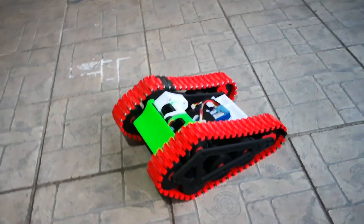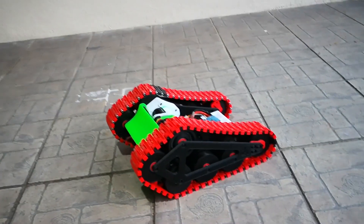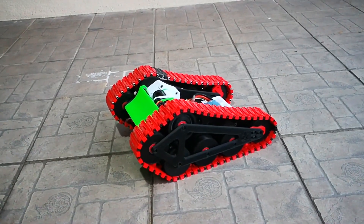Let me give you a closer view. Look at the track on the side further away from us.